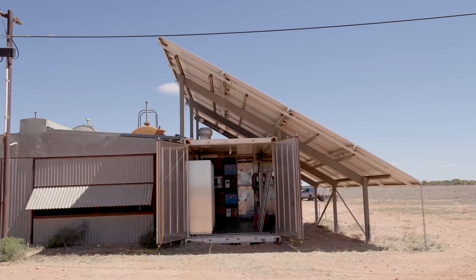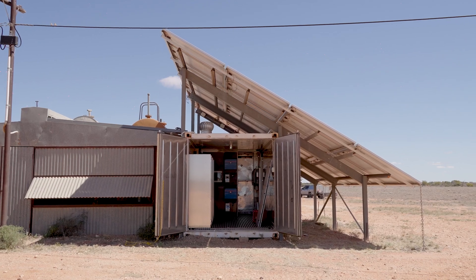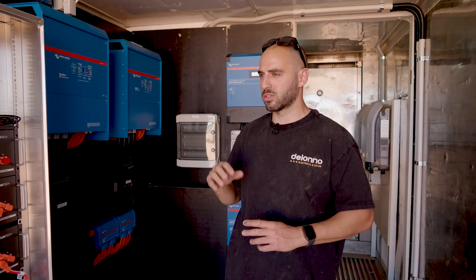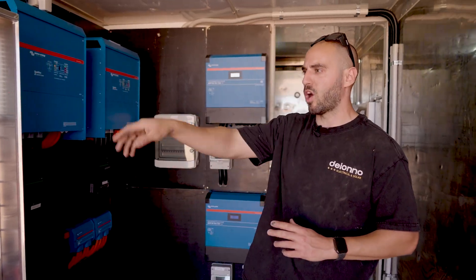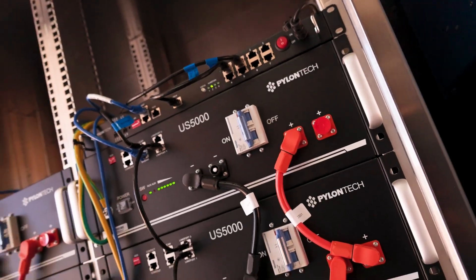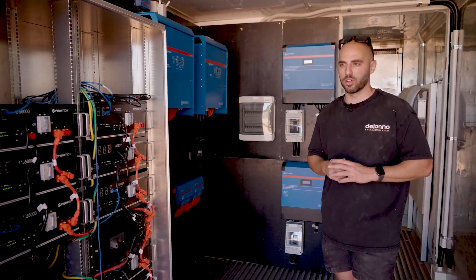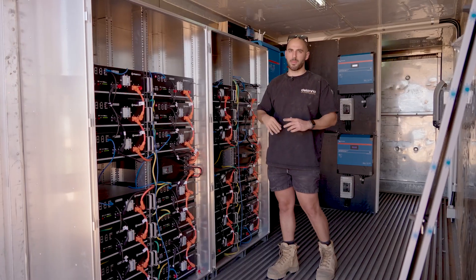Originally what we had here, this room more or less just filled up with lead acid gel batteries. What we've done is we've actually doubled the size of the total storage. We've done that with Pylontech US5000Bs. So we have 120 kilowatt hours of lithium storage in this container, hooked up into this sick cabinet.